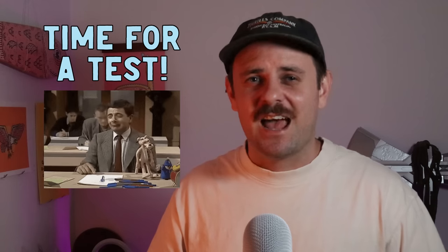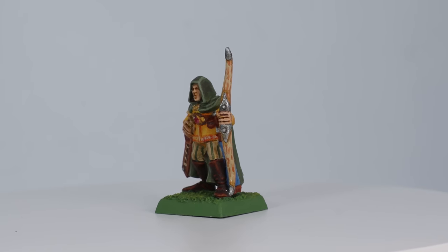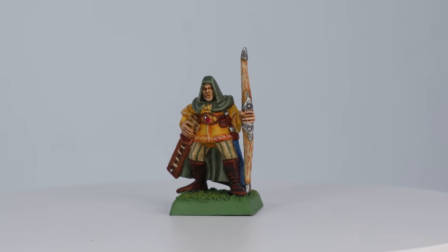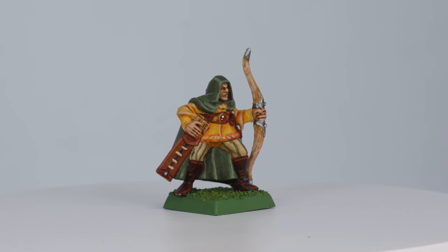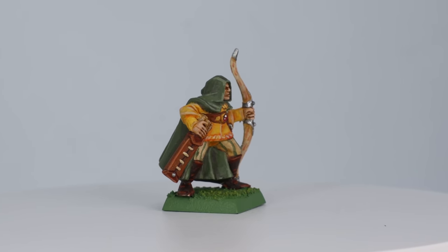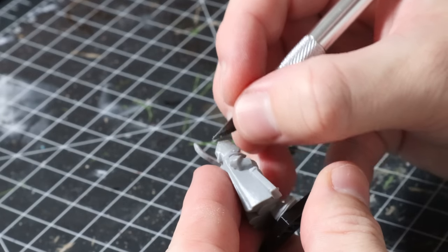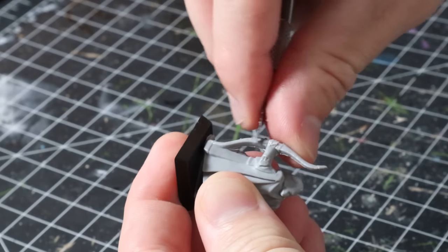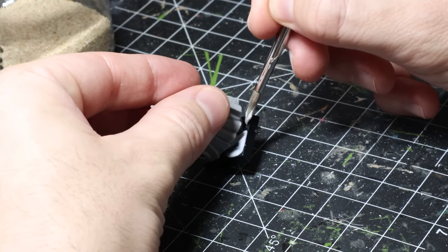Now it's time for the test. Around one year ago I painted a fourth-edition monopose Wood Elf Archer — it was in a pile of minis I bought to practice on. I feel like I did a pretty good job at the time for my first go, but I've learned a lot this year so let's paint up another one and see how far I've come. One thing I probably haven't improved on is removing mold lines — every time I do them I swear I miss about five of them, but today I'm going to try a little bit harder.